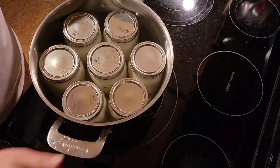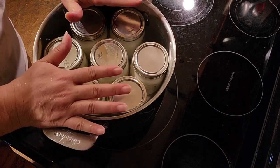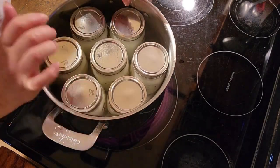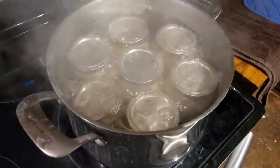All right, we're turning the stove on, and once it's at a rolling boil I will start the timer. Okay, so I will be back in an hour when the milk is done, and in the meantime I'm going to go do dishes.